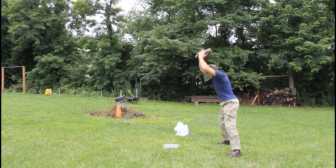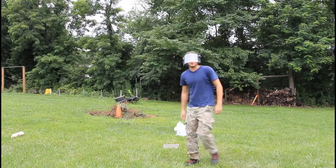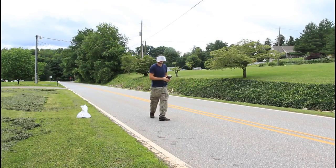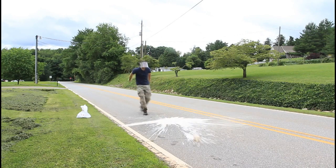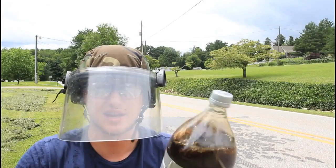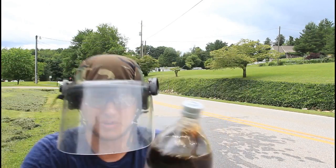That did not work. Alright, that was a fail. Let's try it again. Now we're ready to set this. Gonna set it on here. Alright, last time it didn't work — maybe the cup was too tight. So I'm gonna keep it kind of not too tight this time and see what happens.